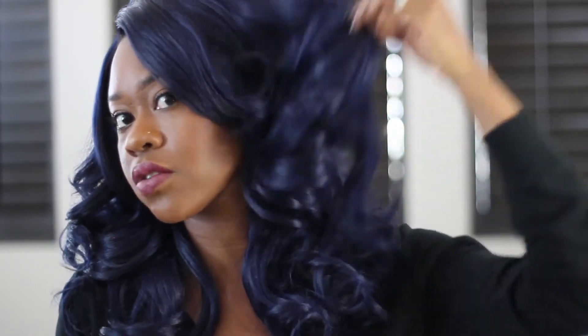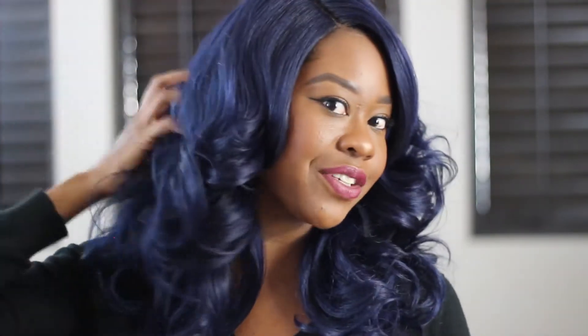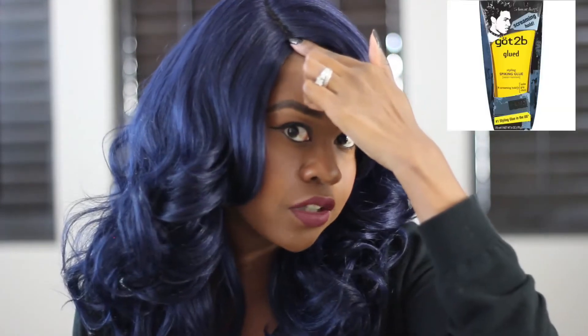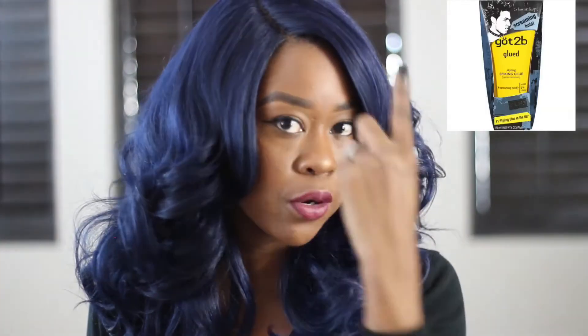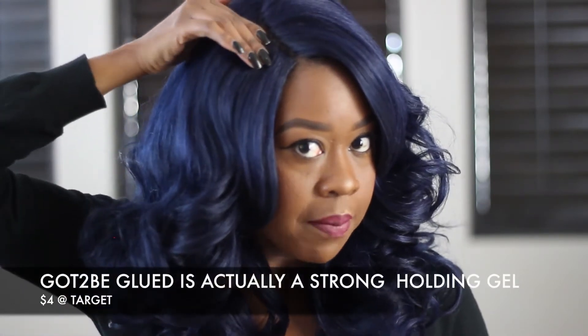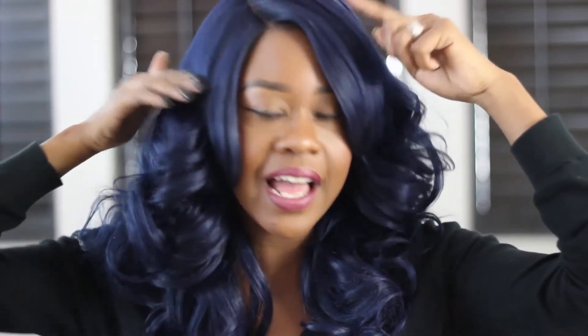I really don't think I'm going to need to put heat on her, because look at these curls — look how bouncy! That is just insane. I'm so happy that I bought this unit because with the price, you just can't beat it. Here's kind of what I did — I didn't super customize this unit. I put a little bit of got2b glue here, pressed it down, and put it under my blow dryer. I did put a little bit of powder and concealer on the hairline.